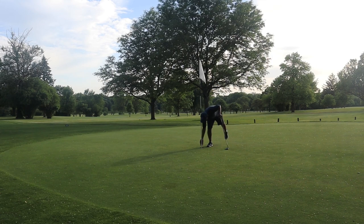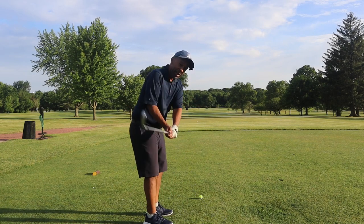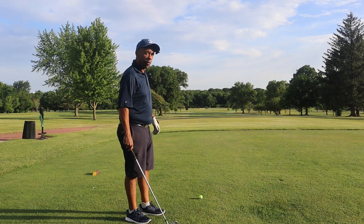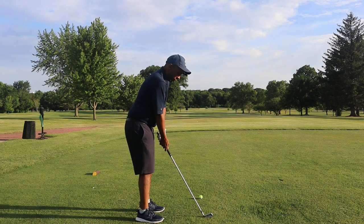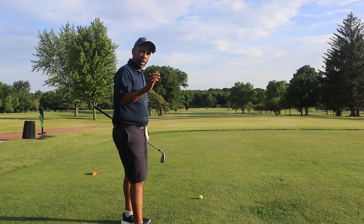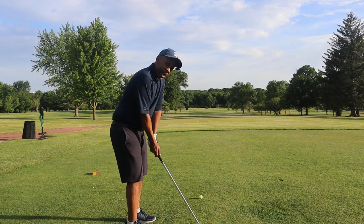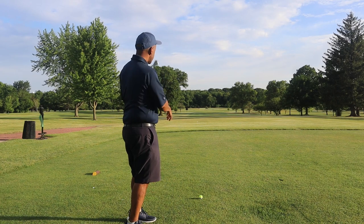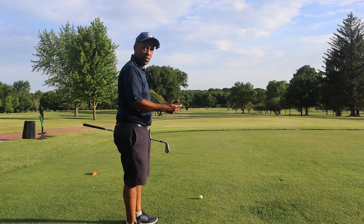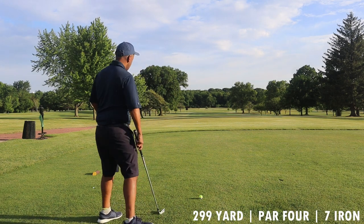No matter what your ability is, you can make that putt. I know a lot of golfers are hesitant to move up tees, but if I can play the gold tees here, as a beginner golfer you should have no hesitation moving to the forward tees. There's more than one way to play a golf hole. You're going to play a lot better if you can get the ball in play off the tee and give yourself a shot at the green, versus hitting into the trees and having to punch out.